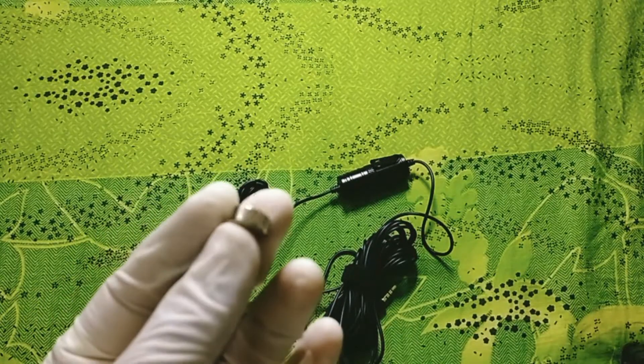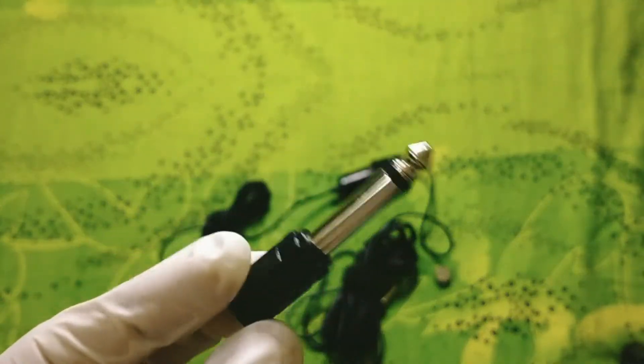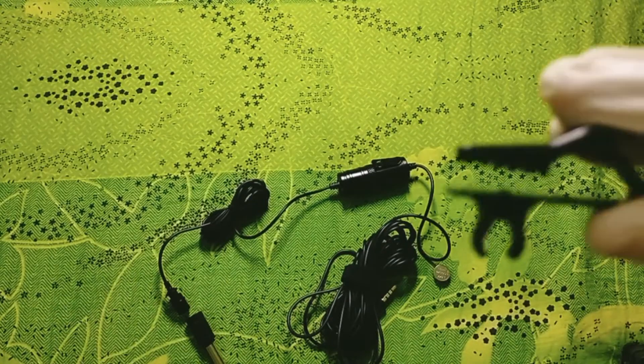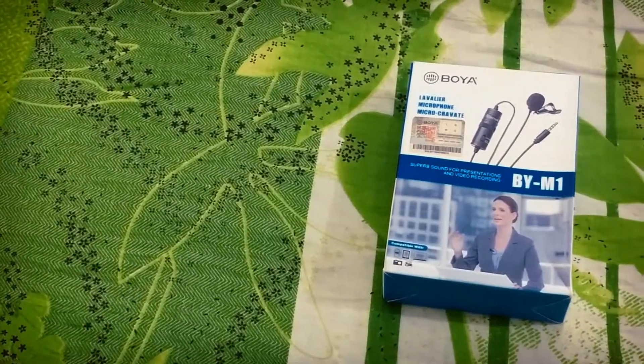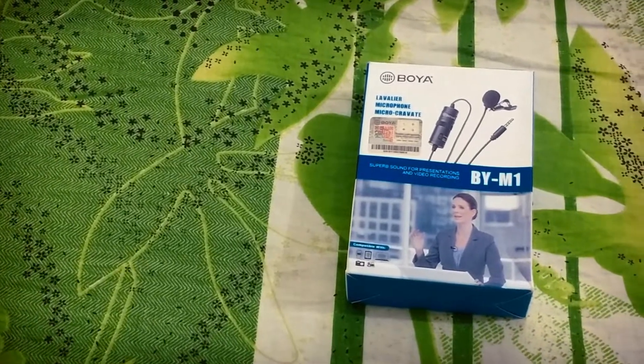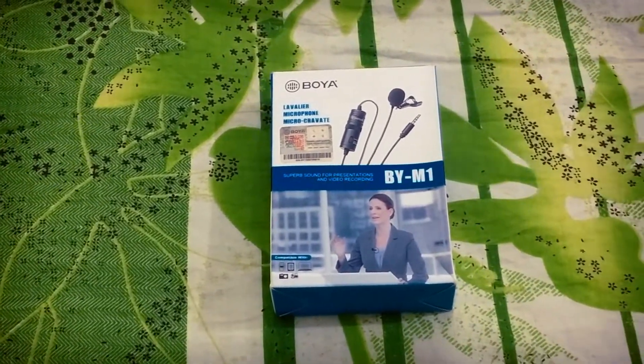You can use it with a laptop or computer. There is a 1x4 inch adapter. I also have a clip. I have this mic to use with the iPhone — I got the microphone for my phone.